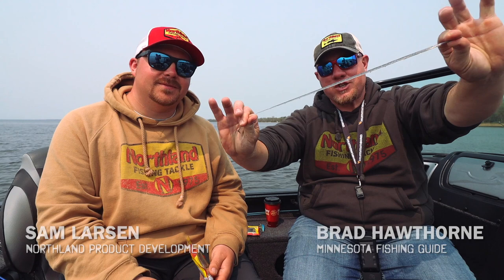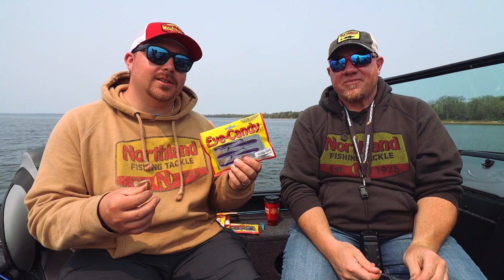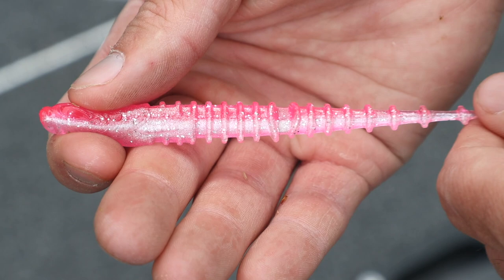Hey guys, Brad Hawthorne with the new iCandy Plastics from Northland Tackle. The stretchy stuff right there — it's our new iCandy series. We got a bunch of shapes in it that we'll be going over later, but it is the best material to make plastics for walleyes out of, and that's exactly what we did.